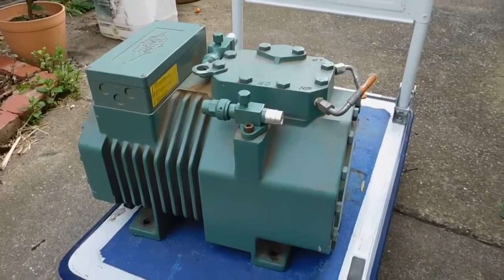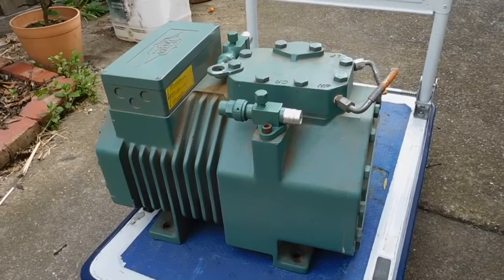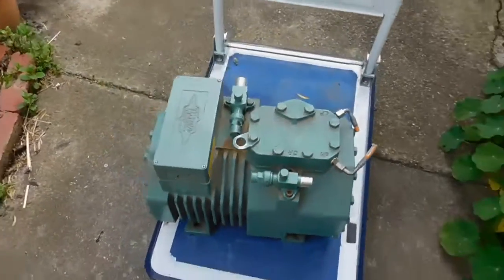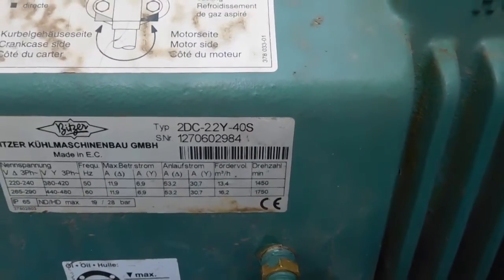G'day everybody. It's about time for an autopsy, and today we've got this Bitsa two-cylinder reciprocating refrigeration compressor, model number 2DC22Y-40S.